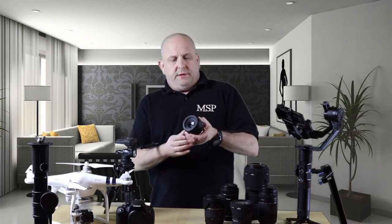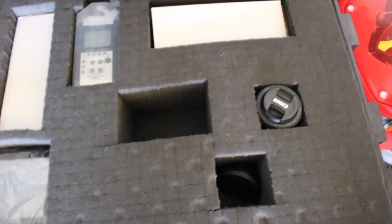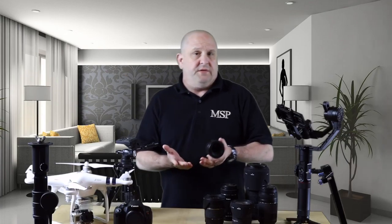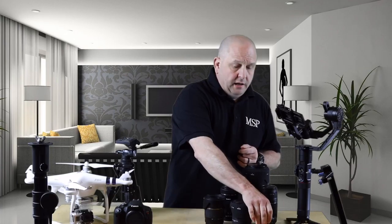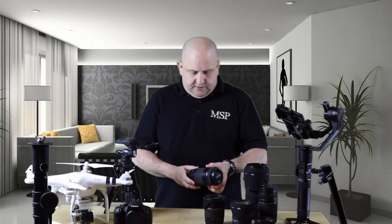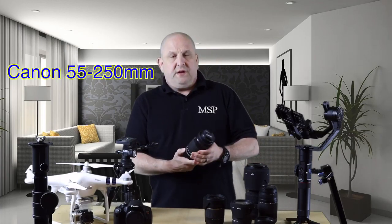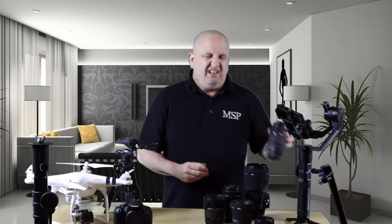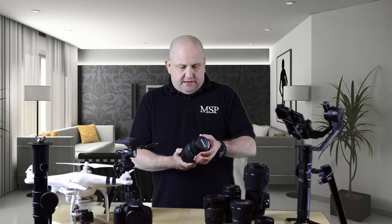I decided I needed something a little bit better, plus a different camera for different angles and shots, so I ended up getting the Canon 80D. That camera is a workhorse — I love it to death. In the other video, I showed the Canon 50 millimeter lens I had acquired and used with the T5i. It's great for portraits; the only thing I don't like is it doesn't zoom — it's just 50 millimeter. But the quality of the video I get with it is outstanding.